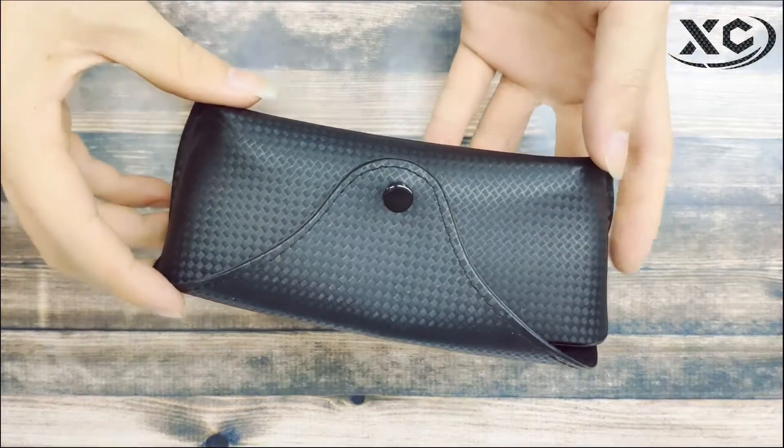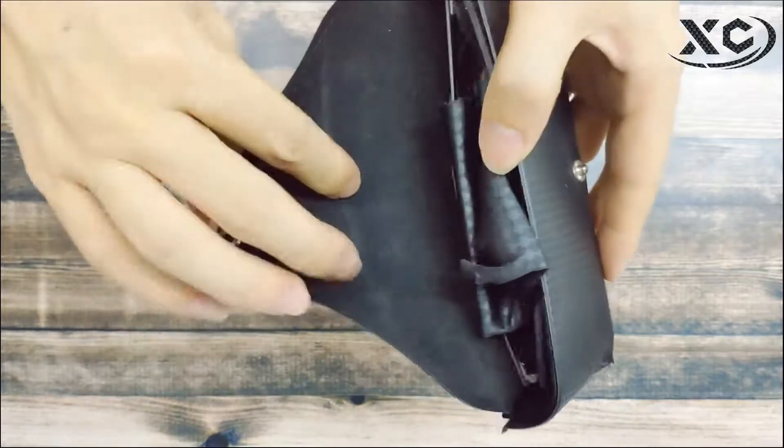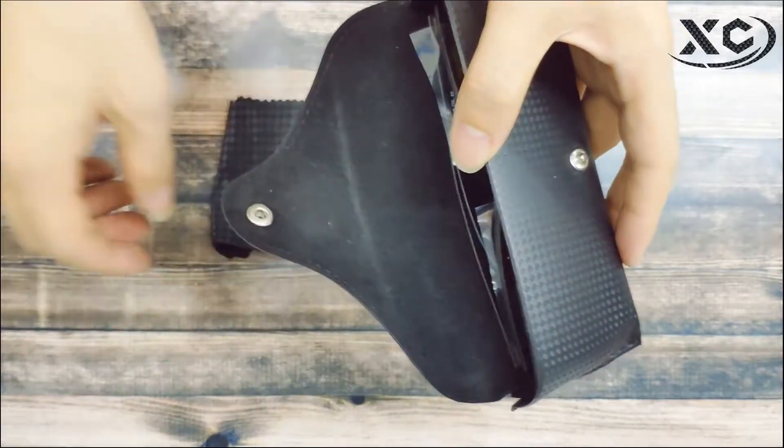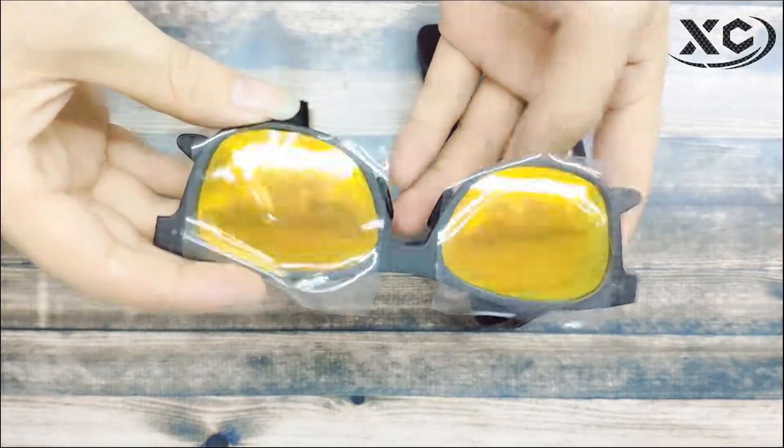Carbon fiber glasses only weigh 20 grams, making them very comfortable to wear. The frame and arms are made of real carbon fiber. The lenses are UV400 polarized.